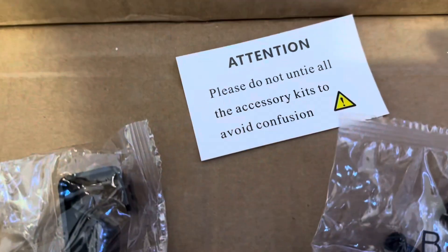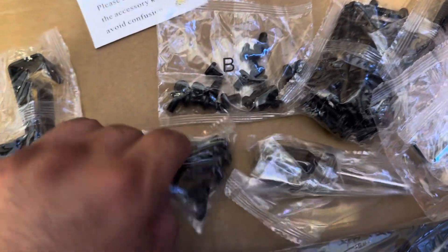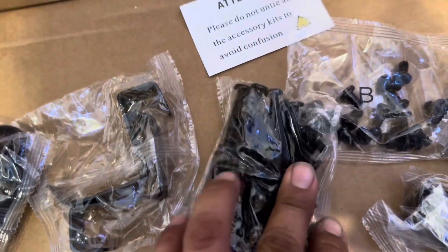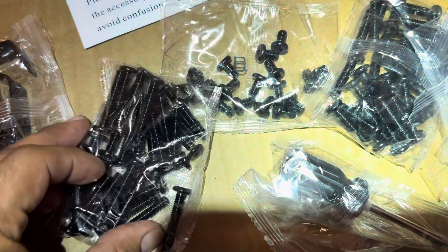This is the hardest part — getting all those pieces together. Please do not untie all accessory kits to avoid confusion. That's a huge potential for confusion. At least that one's labeled — I don't think any of these others are labeled. I don't see a letter on here... but there's a B. At least I've got Bravo. It's coming out pretty good.